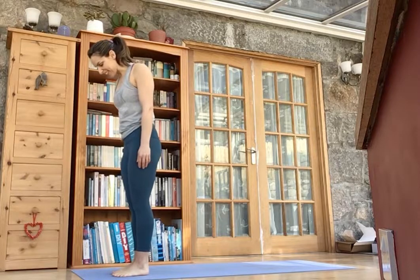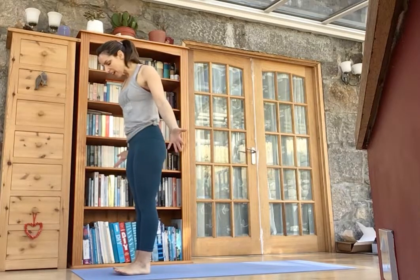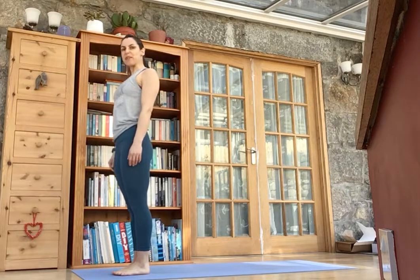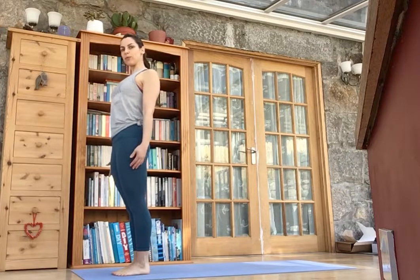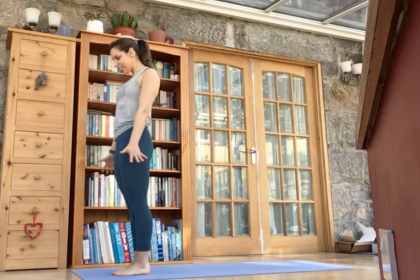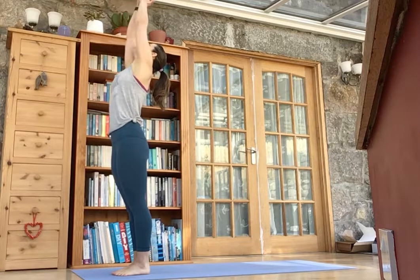Morning. I'm going to take us through a really short yoga sequence flow. It's a nice morning flow for us, get us moving. We're going to start in Mountain Pose, Tadasana. So bring your feet together, big toes touching, roll your shoulders down your back, standing to attention. Take a breath in, bring the palms together and look up as you reach overhead.